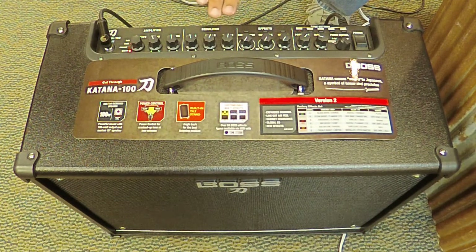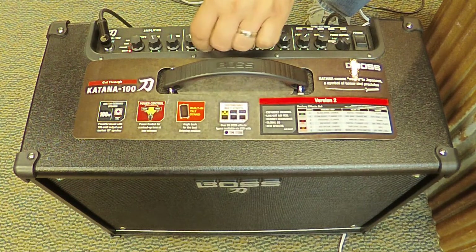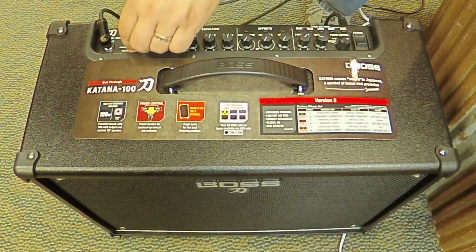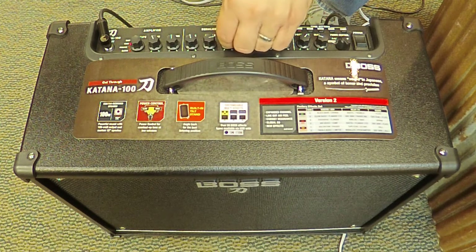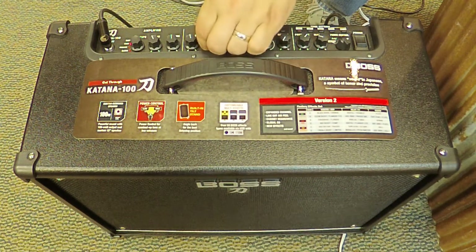The EQ section — bass, middle, treble — has a very wide sweep and allows you to really get, especially given the type of amp you're playing with, a very saturated type of sound. The overdrive especially is very responsive to the EQ.